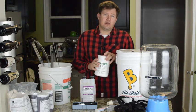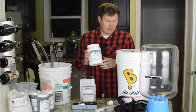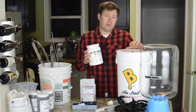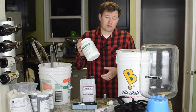I also use PBW to clean the equipment. This was developed to help break down some of the proteins that get stuck on the inside of your fermenters and the rest of your equipment, so this is a really good cleanser.